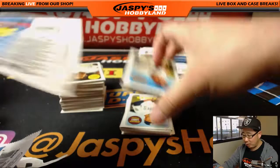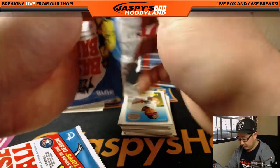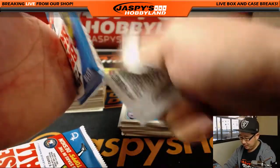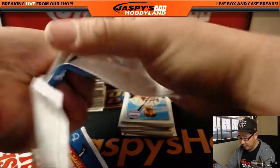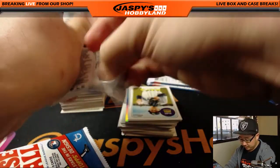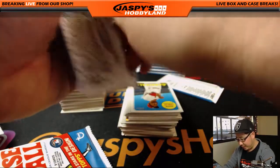It's a relic or autograph per box. Obviously the big autograph we're looking for would be Otani. Even his variation and base cards are selling for a lot — prices are crazy for him — so we're going to keep an eye out for that.